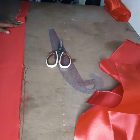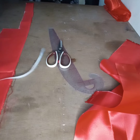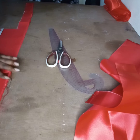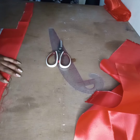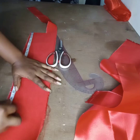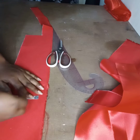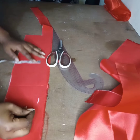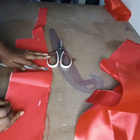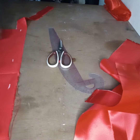Then for the elastic band, the length will be 15 inches, and the width will be 4 inches. When you fold it into two, you will have to fold it into each. Then join the lines together.